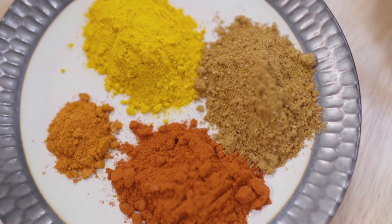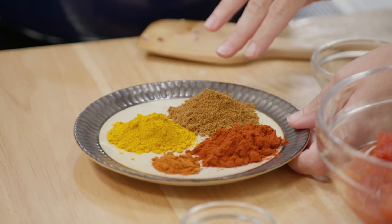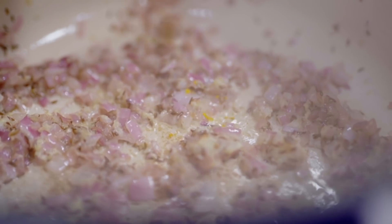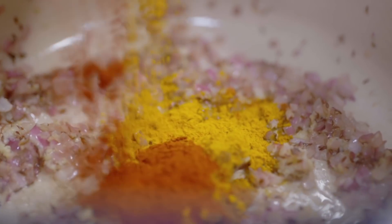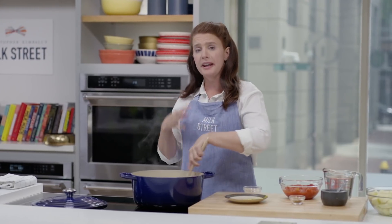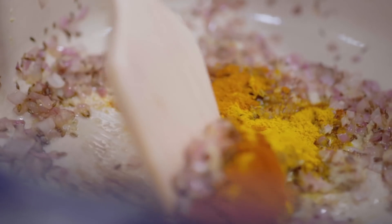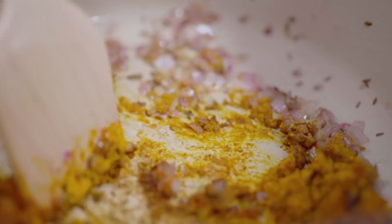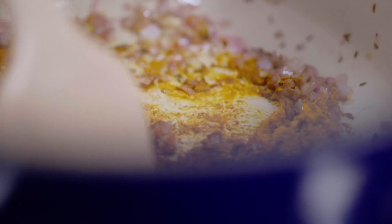Step three is our ground spices: turmeric, garam masala, sweet paprika, and cayenne. We're using sweet paprika and cayenne as a substitute for Indian Kashmiri chili powder. Here we're blooming our spices — ground spices have fat-soluble flavor compounds, so when we add them to the fat, it really brings out their flavor.